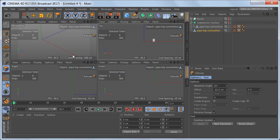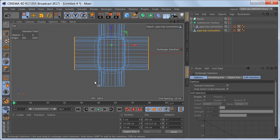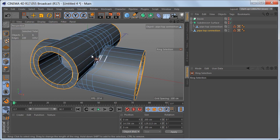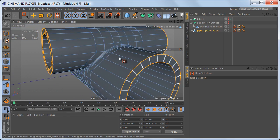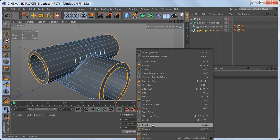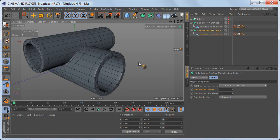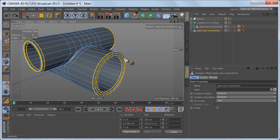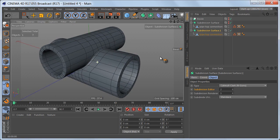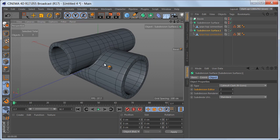Let's stop here and delete these polygons. In the top view, switch to edge mode, select all of these edges, then grab the ring selection tool, hold down control and deselect these edge rings. Now let's add the control edges using the bevel tool again — this time a solid bevel with an offset of about two centimeters. Let's add a subdivision surface object and check the result. This is looking pretty good, and that's the end of this tutorial. I hope you've enjoyed it — thanks for watching and I'll see you again soon.